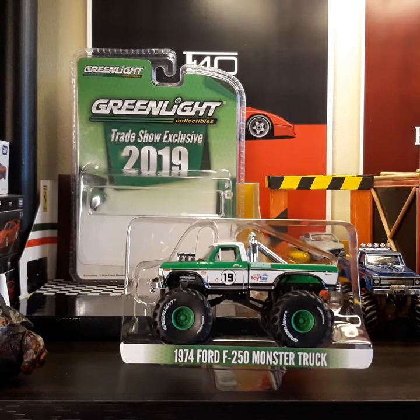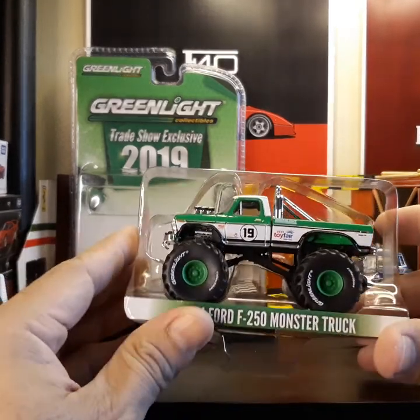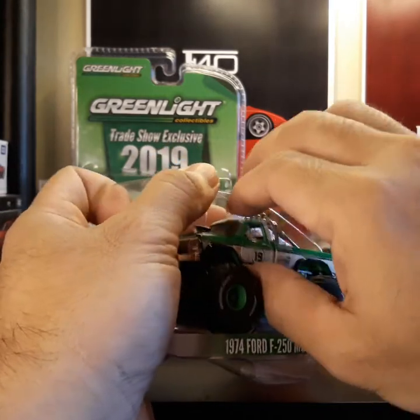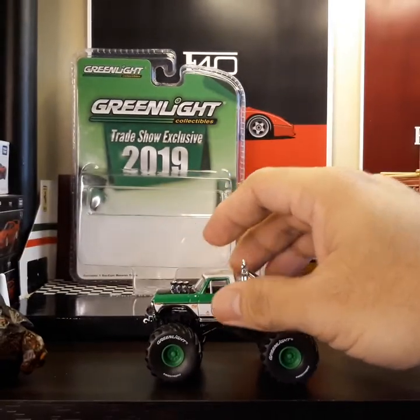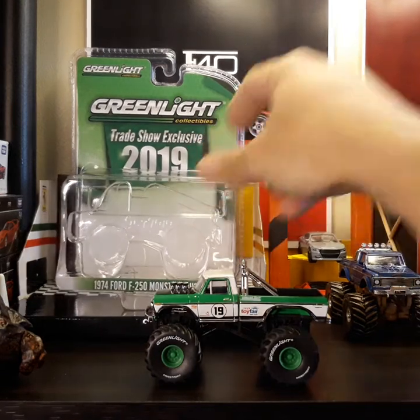Welcome back guys! Here it is out of the packaging. Let me go ahead and show you a close-up look at the detail of this monster truck.